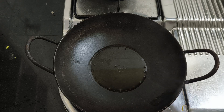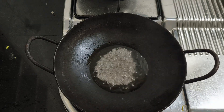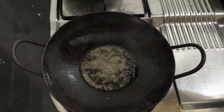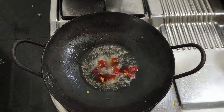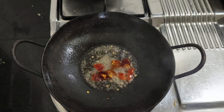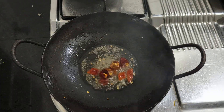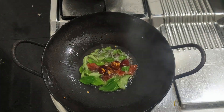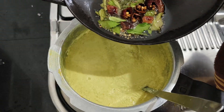I'm going to put the pot in the pot. I'll put it in a little bit. I will put the curry in first place and put the curry in the first place.